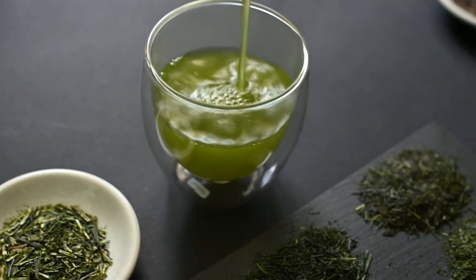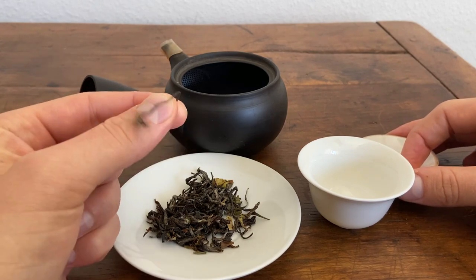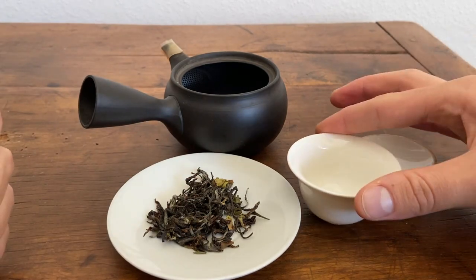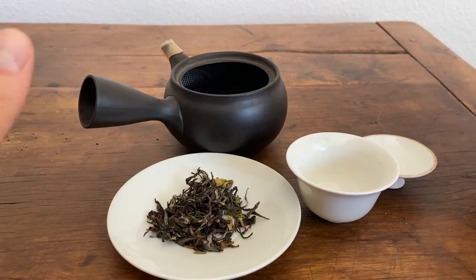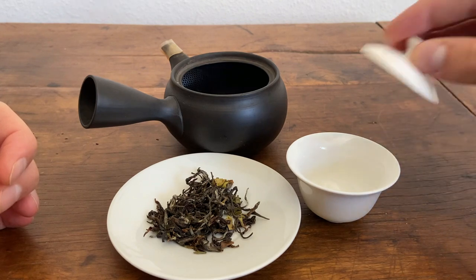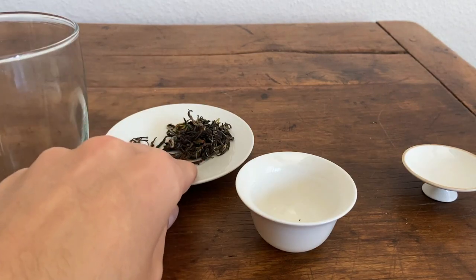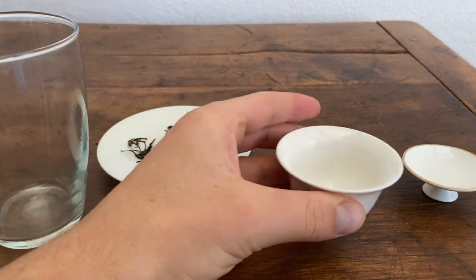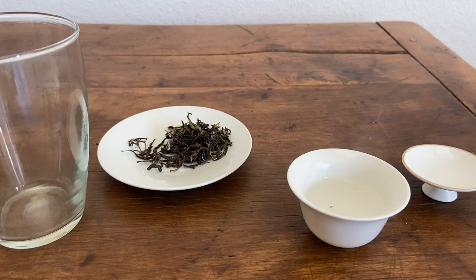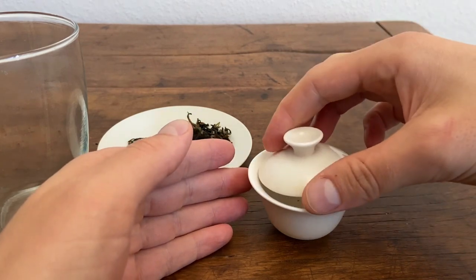If you're used to Japanese sencha teas, these leaves are going to be very large by comparison. These are much larger pickings from the tea plant, and this makes them suitable for brewing in the Gaiwan. Whereas these smaller leaf Japanese sencha teas are very difficult to brew in the Gaiwan because you have to set the gap so small—but that's a topic for another video. These leaves are completely dry, and you're not going to get a whole lot of aroma off of them dry.